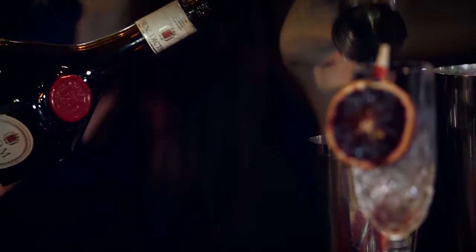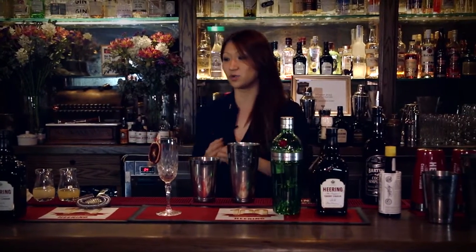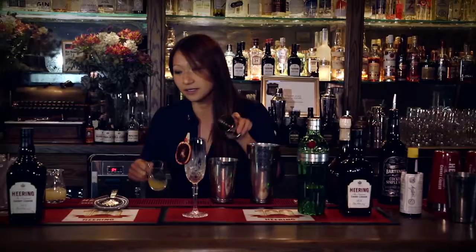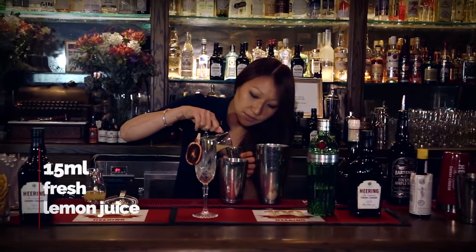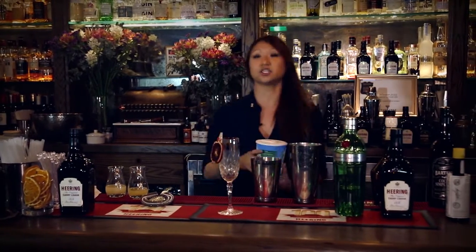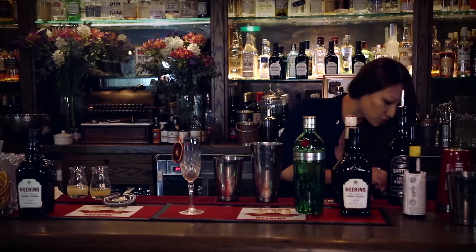And just to balance all those flavours out, obviously we need a little bit of a citrus note and a little bit of a sweetener as well. So we're going to take a little bit of fresh pineapple juice — fresh is best, I always like to say. A little bit of lemon juice as well. And just for a little bit of difference, this is actually going to give you such a beautiful texture to your cocktail — just a little bit of lemon sorbet.